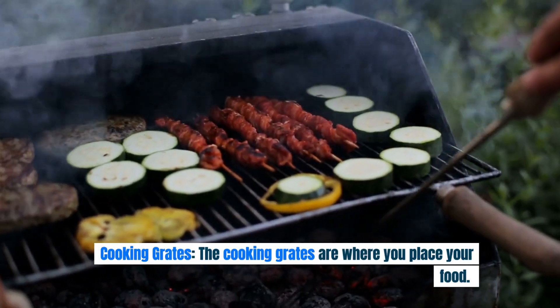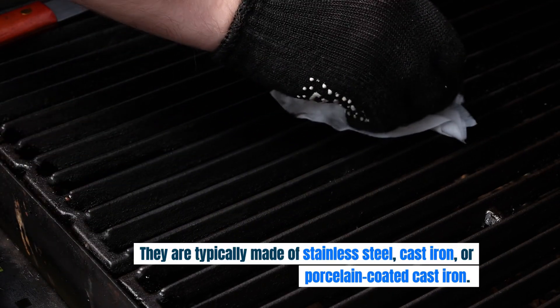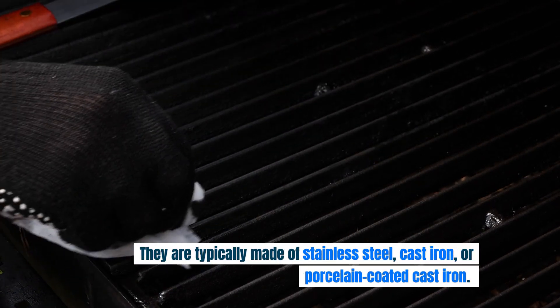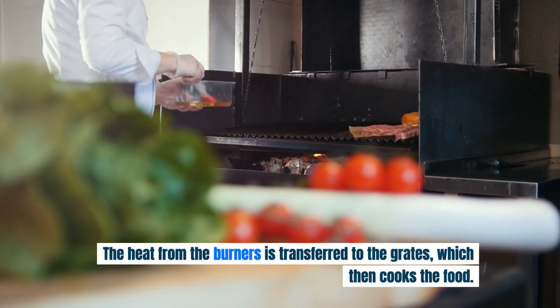Cooking grates. The cooking grates are where you place your food. They are typically made of stainless steel, cast iron, or porcelain-coated cast iron. The heat from the burners is transferred to the grates, which then cooks the food.